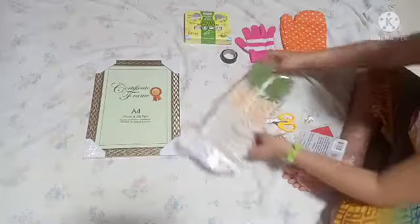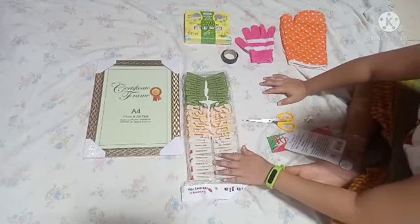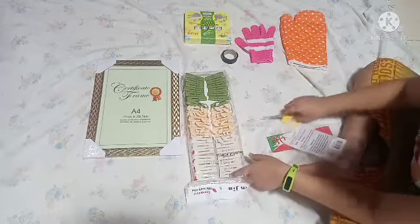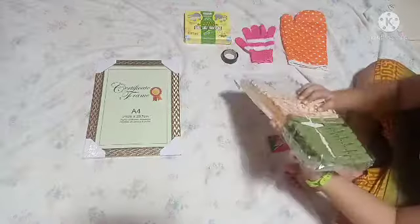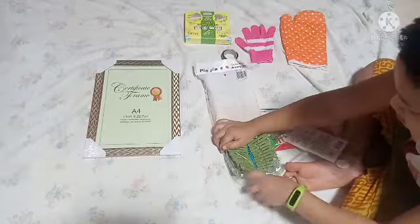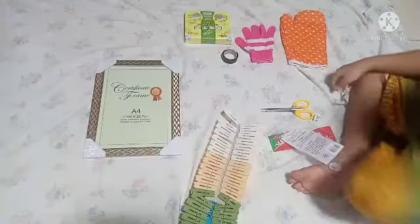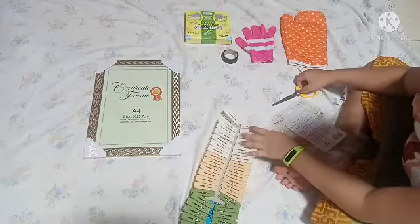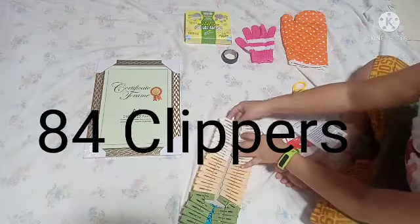Next is there's so many clippers. I don't know how many is this — not how much, how many. I don't know how many is this, and I'm not going to count right now.